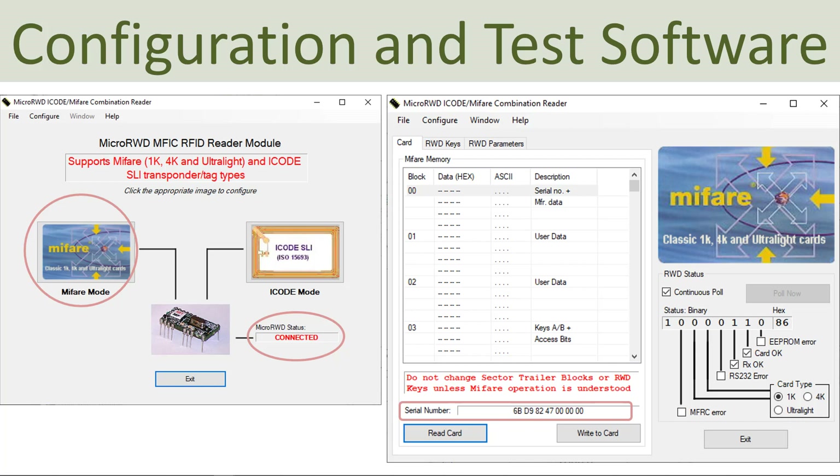Here you see the test software that you can install to configure the RFID system. Make sure it's connected depending on what kind of tags you are using — in my case I'm using a MiFare 1K classic tag. When I tap the tag on top of the reader, I'm able to read the unique tag ID. You can also use this software to configure different parameters, and this system can both read and write information to the different tags.